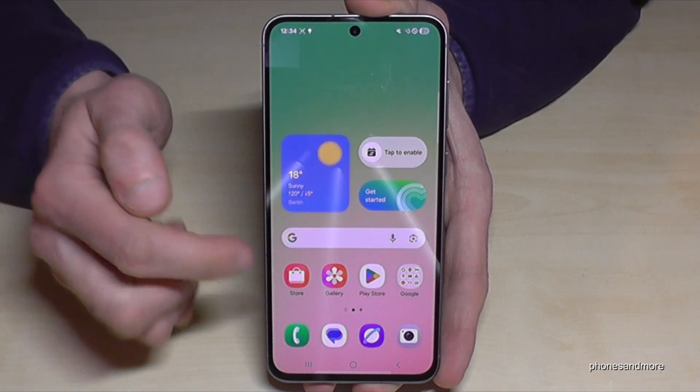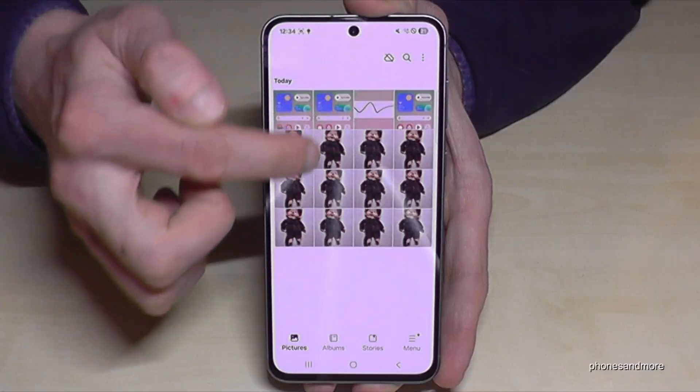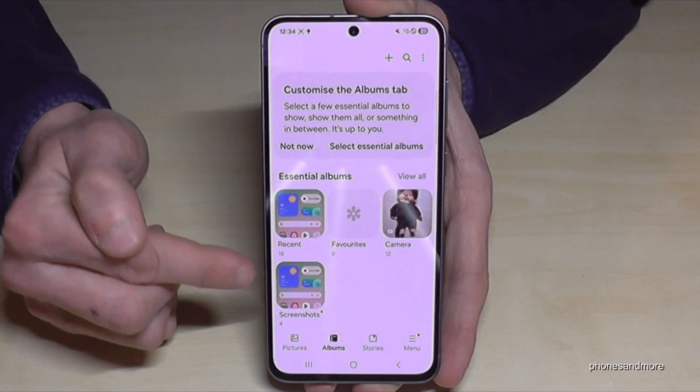Where to find the screenshots? Go to the gallery — but the pictures are mixed up with the photos and videos from your camera. This is why I recommend always going to Albums, because the screenshots will have their own folder just for your screenshots.